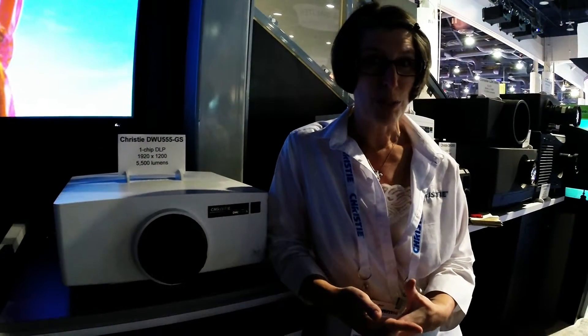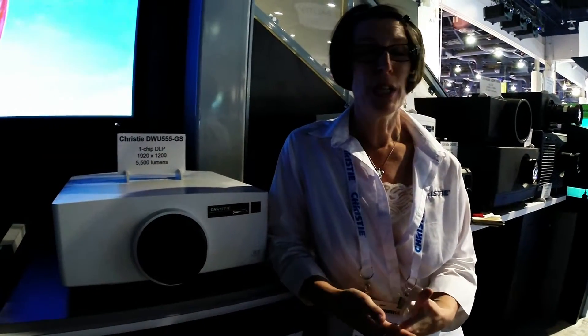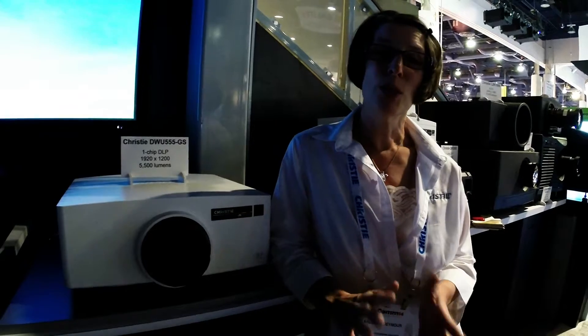Today we are announcing the GS series, which is a laser phosphor projector introduced with our OneChip DLP platform. This particular projector offers a lumen range of around 5400–5500 lumens.